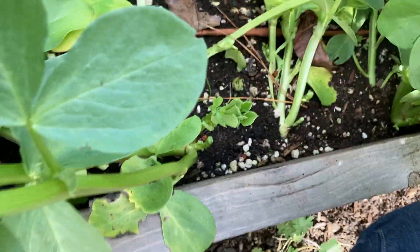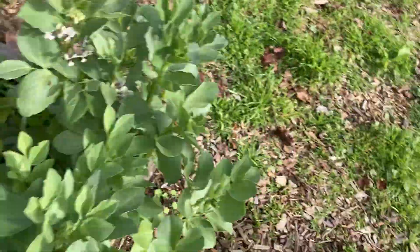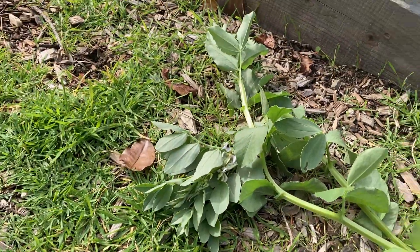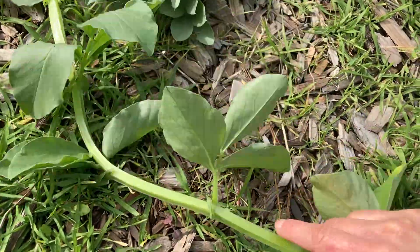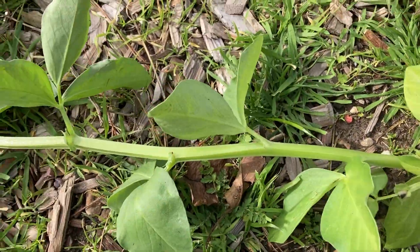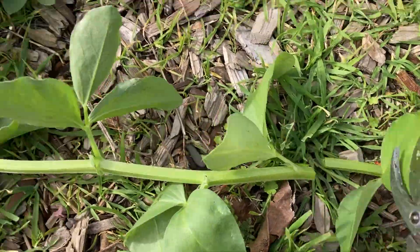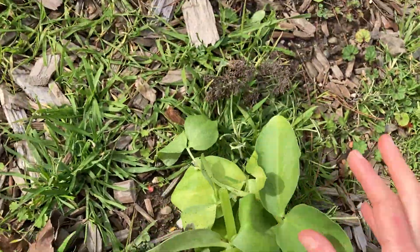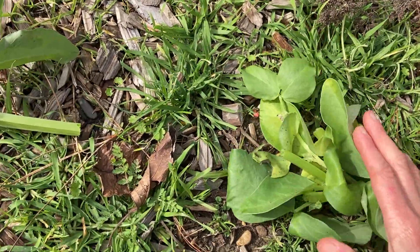Scientists, you might be thinking: okay Ms. Jade, so the nitrogen stays in the soil — what do I do with the top parts of my plants? There are a couple things you could do. You could compost the top parts of your fava beans. I recommend cutting the stem into small pieces so it'll decompose faster, and then you can put these small pieces in a worm bin or a compost pile as your nitrogen component.